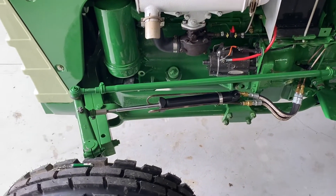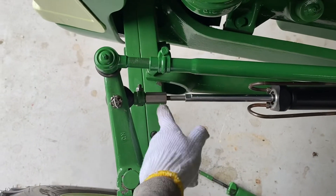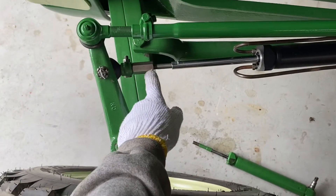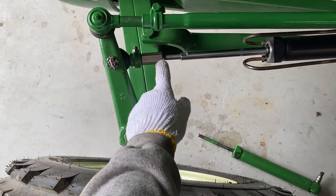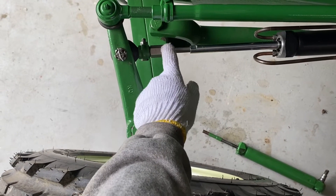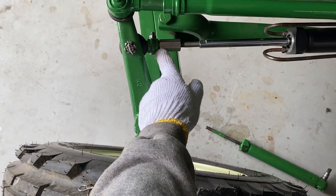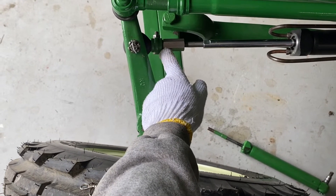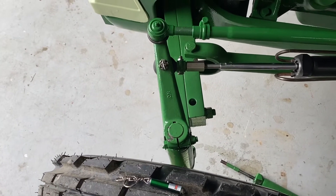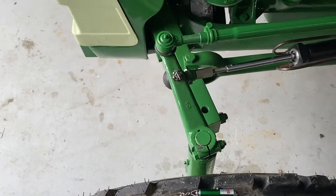That's essentially it. I bought the coupling from McMaster-Carr — it is a stainless steel coupling with a female 3/8-inch by 24 thread on one end and a male 1/2-inch by 20 thread on the other end. I think it was around $12 to $15, maybe not quite that much.